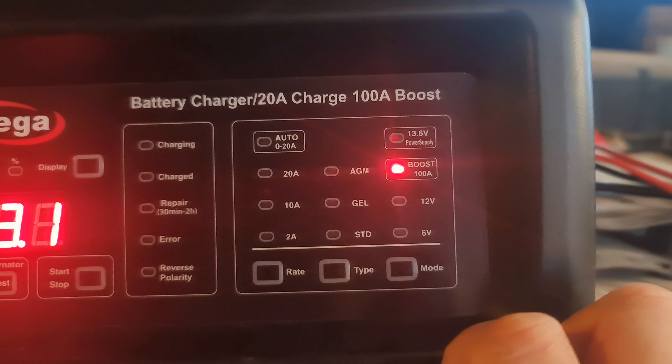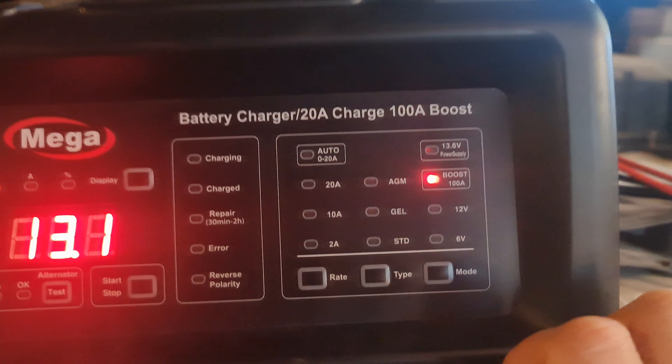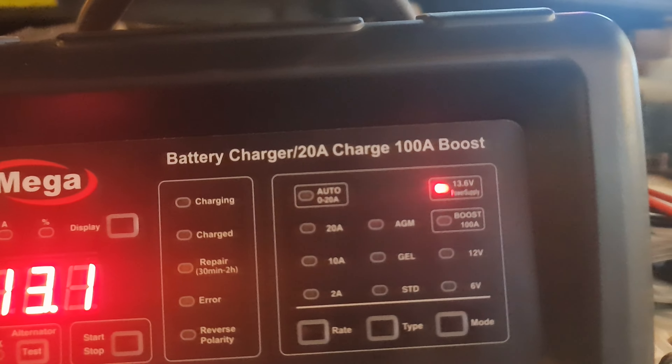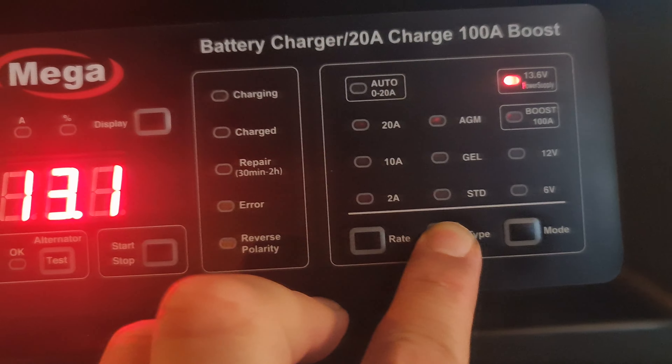This is a very nice function because this is a multifunction battery charger. If your battery is down, this device can boost it and jump start it with 100 amps — the car will work after that. The 13.6-volt function is what you use for online programming when you want to maintain 13.6 volts.